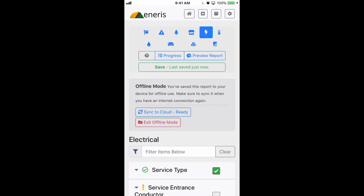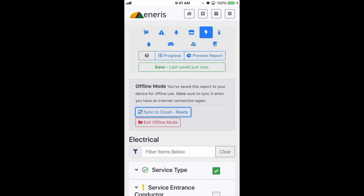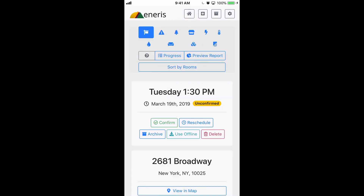Once I have an internet connection again, I can click the Sync to Cloud button and it sends everything that was on the phone to the Aniris servers so it's stored for safe keeping. After I've synced, I can exit Offline Mode and now we're back to normal.